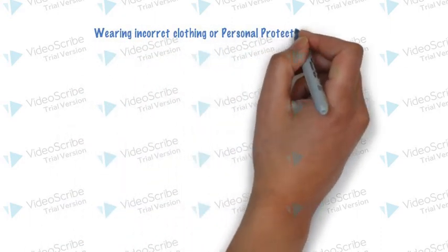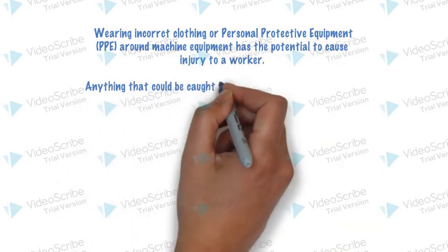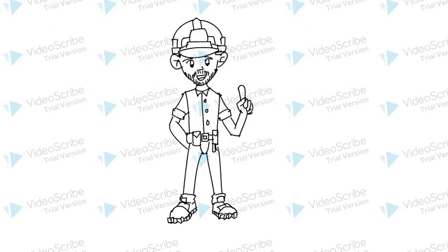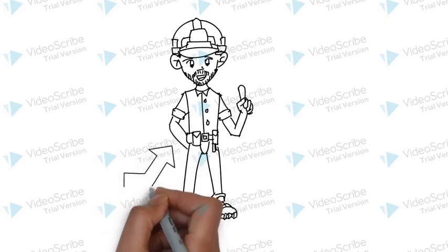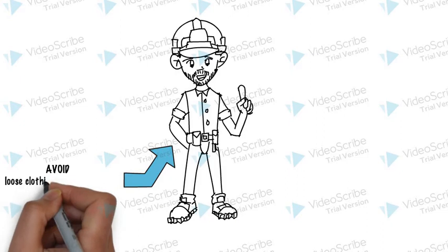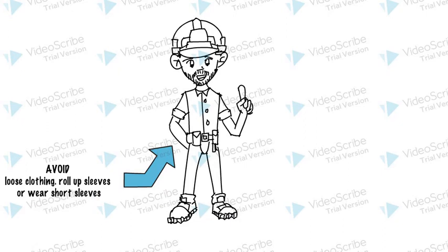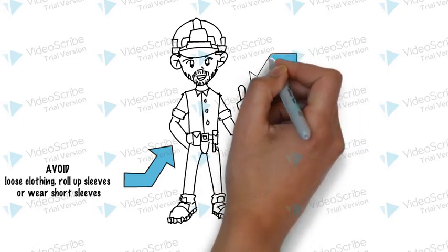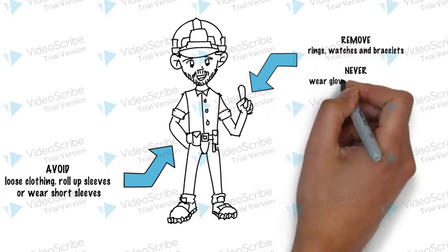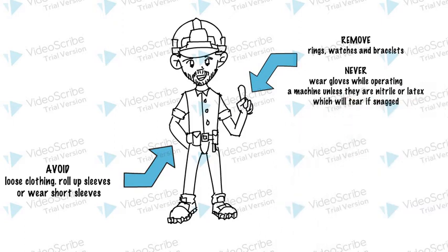Wearing incorrect clothing or personal protective equipment around machine equipment has the potential to cause injury to a worker. Anything that could get caught in the machine presents a risk. Avoid loose clothing. Roll up sleeves or wear short sleeves. Remove rings, watches, and bracelets. Never wear gloves while operating a machine unless they are nitrile or latex, which will tear if snagged.